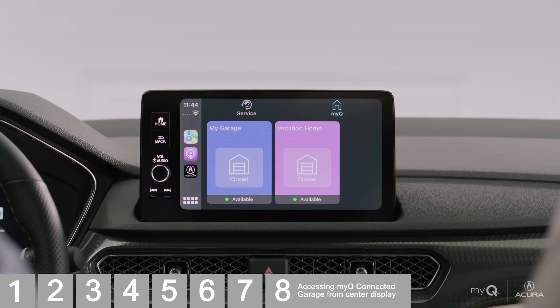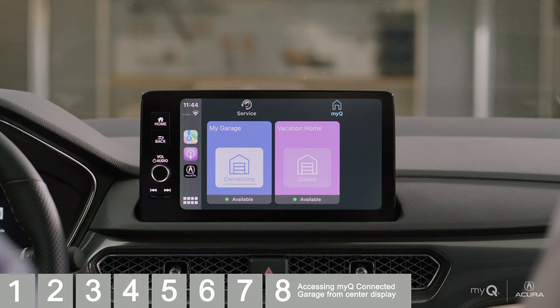You can see the status of your MyQ connected devices. So next time you can't remember if you closed your garage door, not only can you check it from your vehicle, you can also control it as needed. For additional setup support, visit the FAQs in your AcuraLink app.